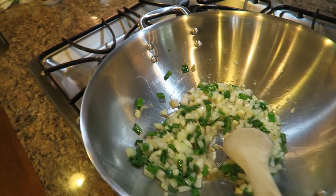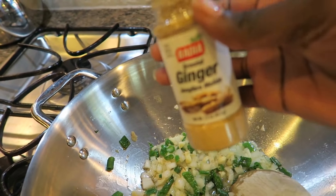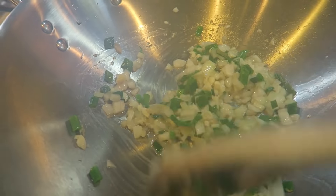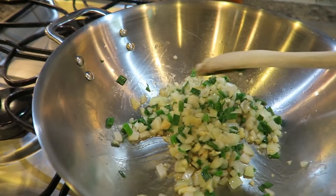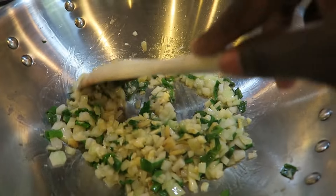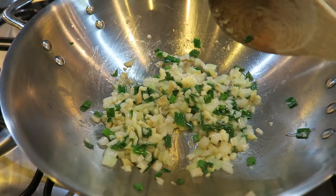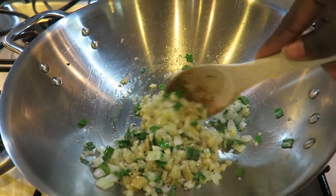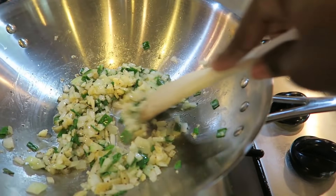I'm adding a little bit of ground ginger because I really like the flavor of ginger and I want to make sure this dish is flavorful. It smells so good right now. I'm just going to cook this until the onions get a little bit more translucent, which is a few more minutes, and then I'll get ready to add the rest of the stuff. I'm also adding some black pepper. I'm not going to add any salt because the soy sauce has quite a bit of salt in it already.